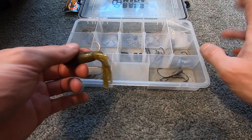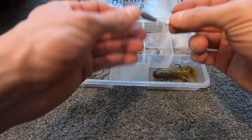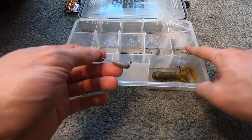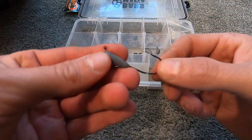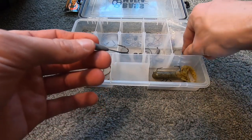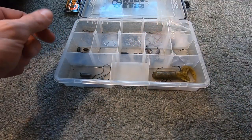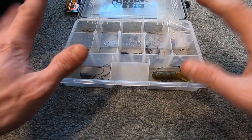The Strike King tube jig head and the Bass Pro Shops tube jig head are the two I use. There is a price difference — Strike King is a little more expensive than the BPS — but I've used both. If I had to pick one, I'd go Strike King, but the BPS also works very well.